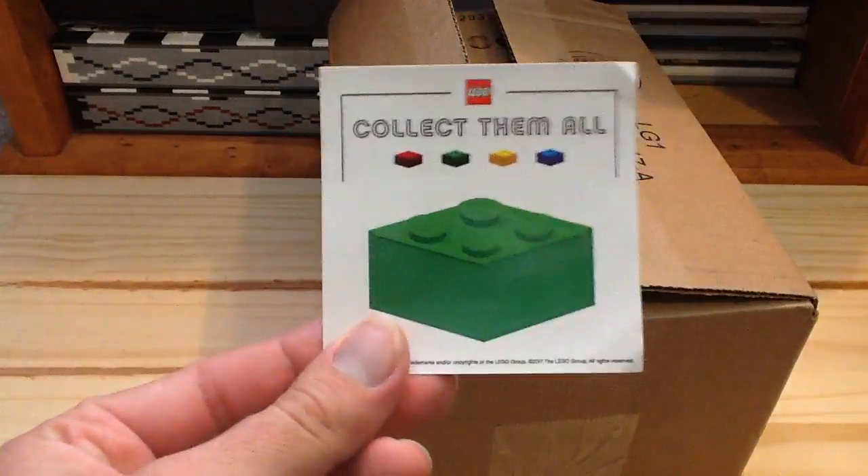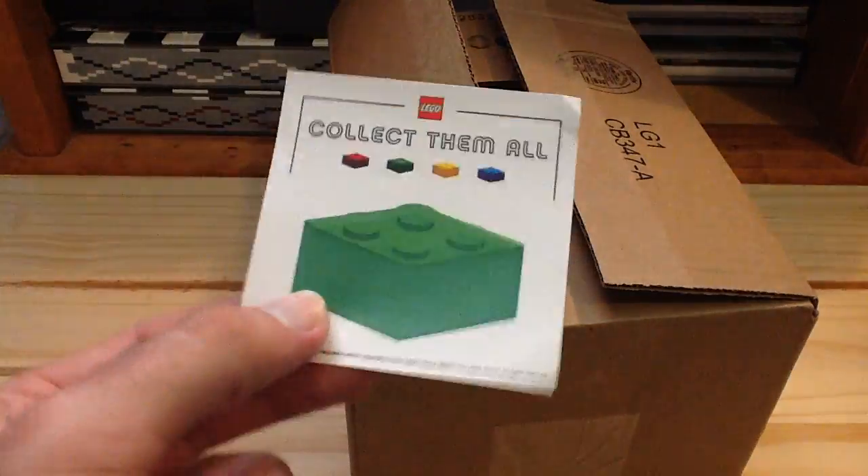Inside we have our little LEGO sticker here that says 'Collect Them All' — it's a pretty cool collectible LEGO sticker. So inside we have a few new sets here.